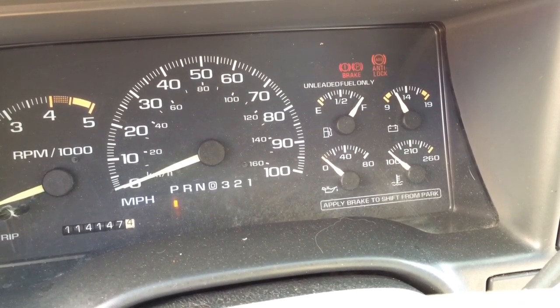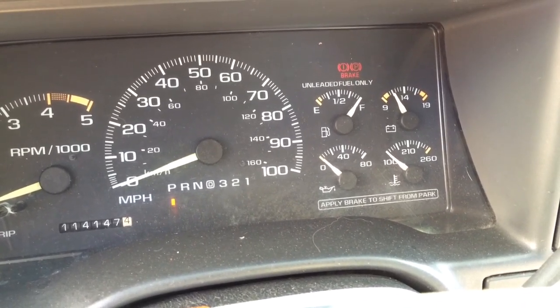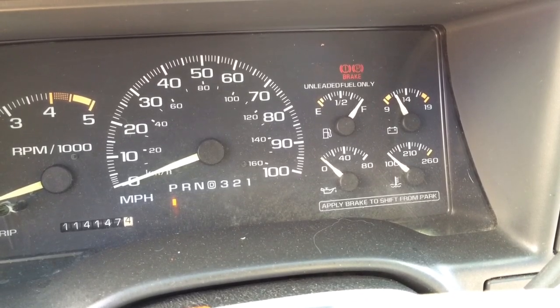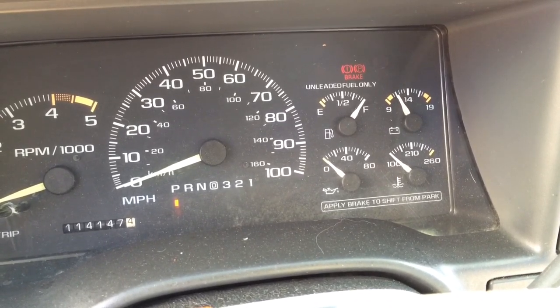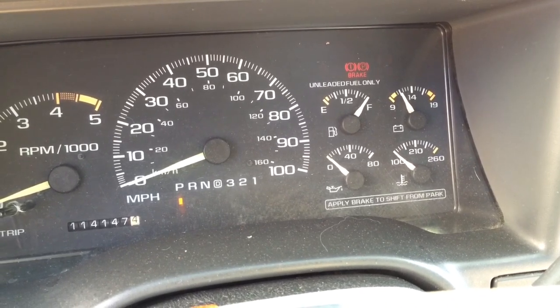I have to go to my manual. What I'm going to do is put all the trouble code translations in the description. So go to the description if your truck is flashing codes at you for the anti-lock brakes, and it will tell you exactly where the problem is — whether it's a wheel sensor, the main unit, or what.